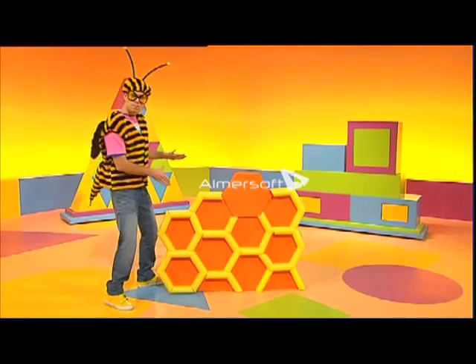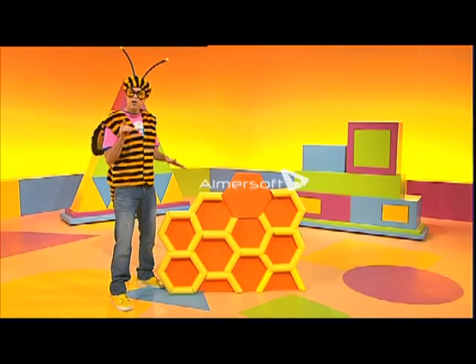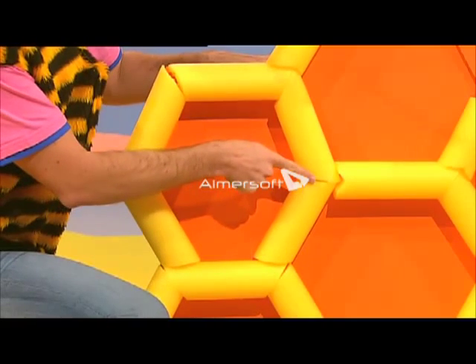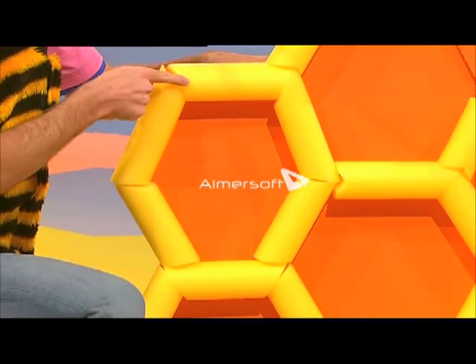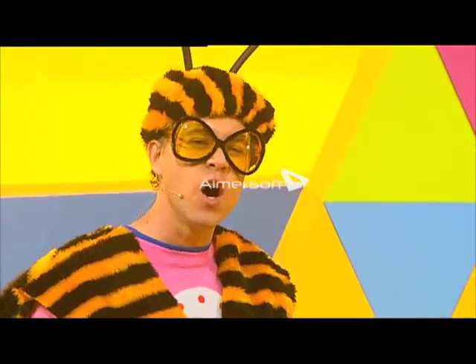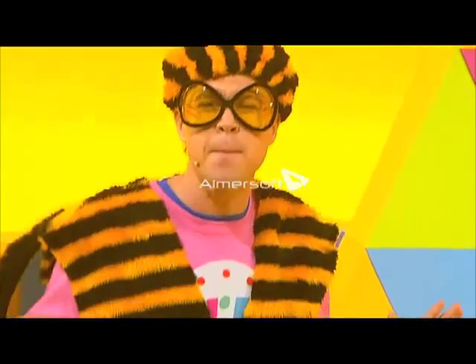My friends have left some honeycombs here so I know the right shape to build. Let's see. We have one, two, three, four, five, six sides.